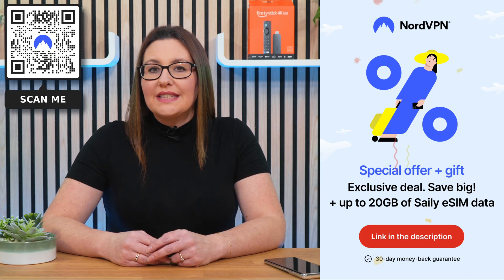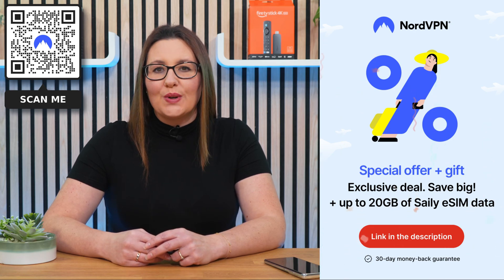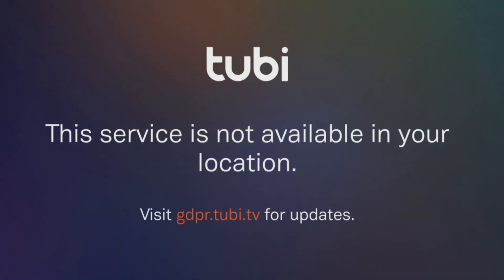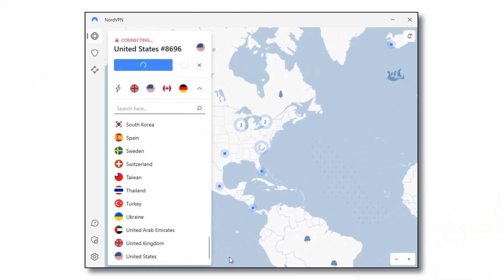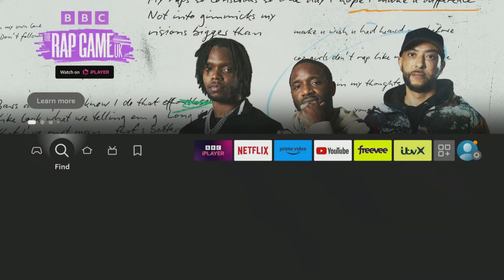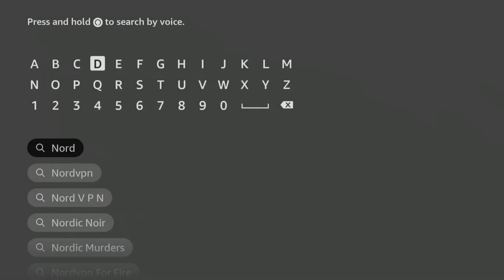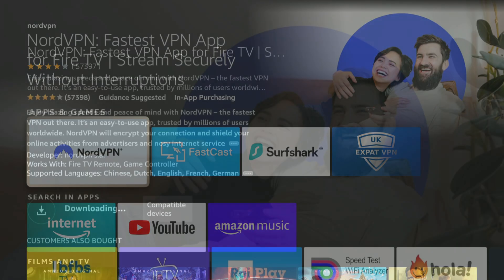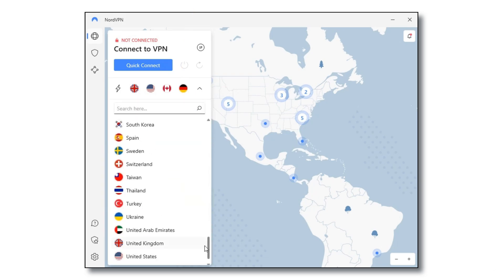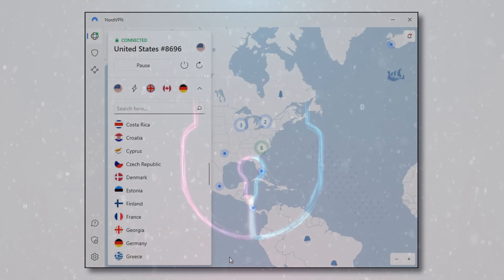Don't forget that online privacy and security are more important now than ever before. NordVPN is an excellent choice — I use it almost every day to help me unblock internet restrictions when streaming. With NordVPN connected, I can watch the content I enjoy from anywhere. You can easily download and install NordVPN's user-friendly app on all your devices, including Firestick, by searching for it in your app store. Simply connect to any one of their servers to ensure that your online activities are unrestricted and protected from prying eyes and potential cyber threats.